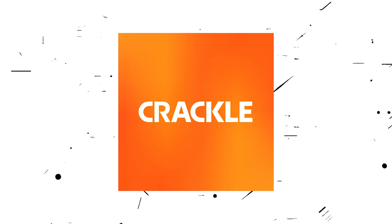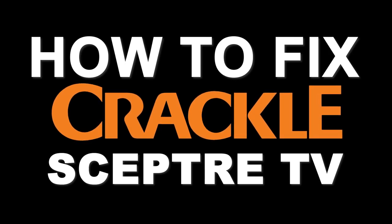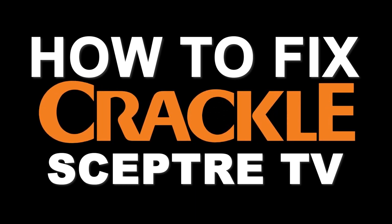Nothing can be more frustrating when you sit down to watch one of your favorite programs on Crackle and you run into issues streaming it. Well, in today's tech video I'm going to show you how to fix Crackle if it isn't working on your Scepter Smart TV.